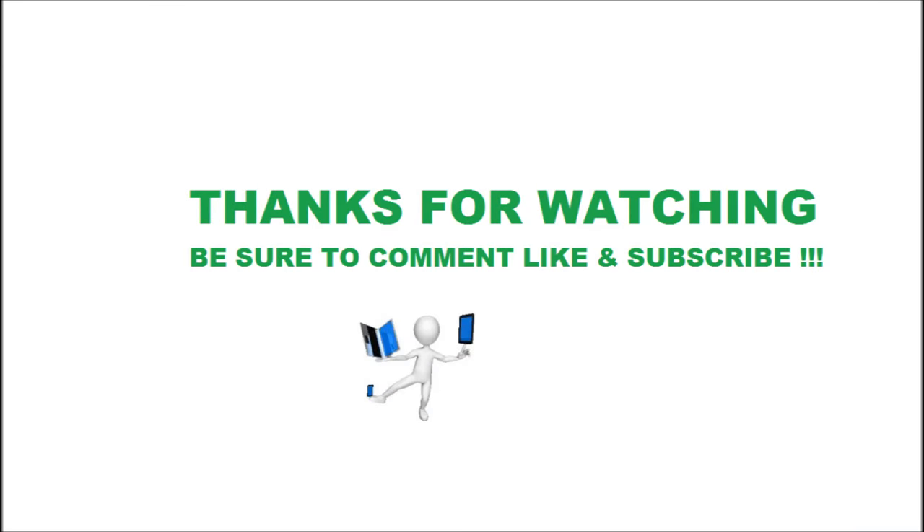Hope this helps! Thanks for watching! Be sure to comment, like, and subscribe. Thanks! Have a good day! Bye!